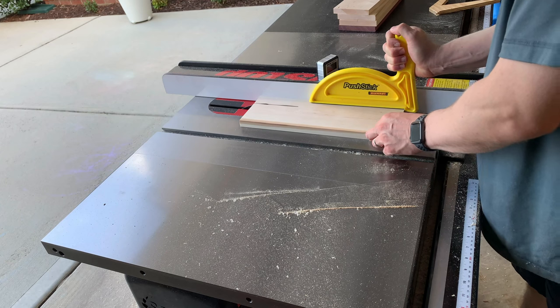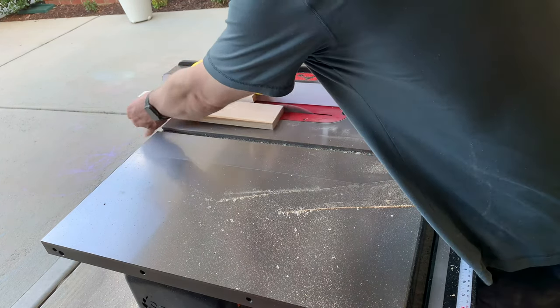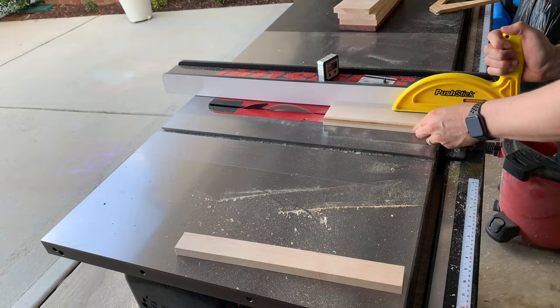With this cutting board I'm making today, I was able to get three strips of wood out of each piece. You can see in the upper corner that I have a few more boards to run through of maple, so I'll continue to cut those and then we'll move on to the purple heart.